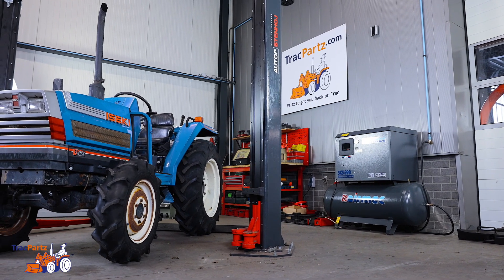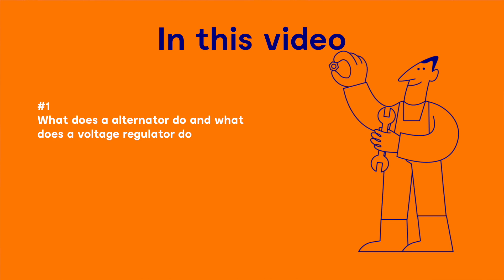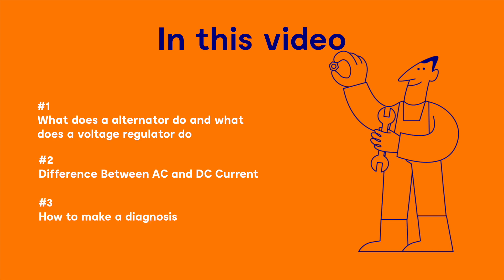Hi and welcome to this Trackparts tutorial. In this video we will tell you what an alternator and a voltage regulator does, the difference between an alternator with alternating and direct current, and we will show you how to diagnose to see if your alternator or voltage regulator is broken so you can replace the correct parts.